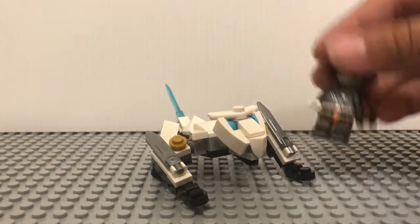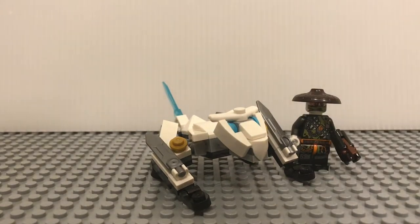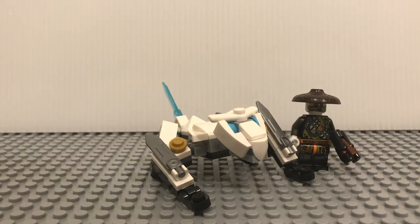And I like that you get this figure in a cheap set — that's pretty cool. I think this is a pretty cool set overall. I like it, it is nice. Thank you guys for watching and I will see you guys next time. Bye.